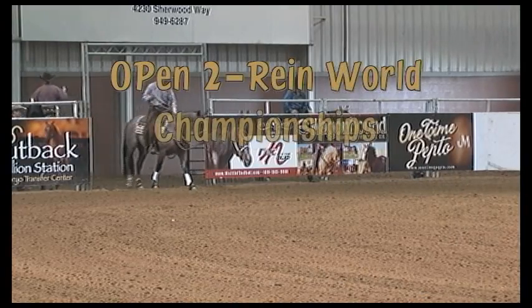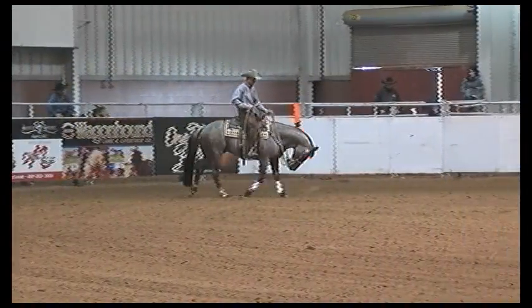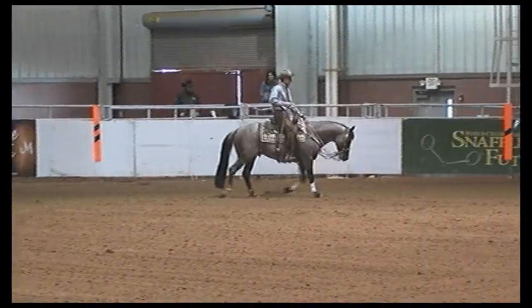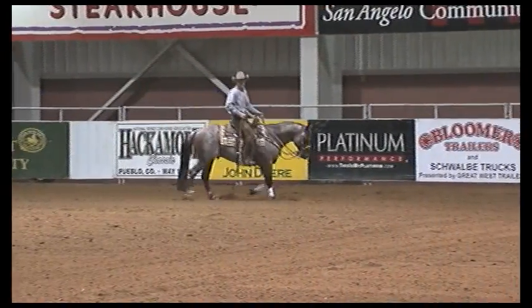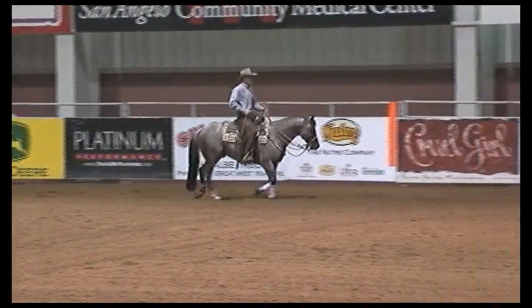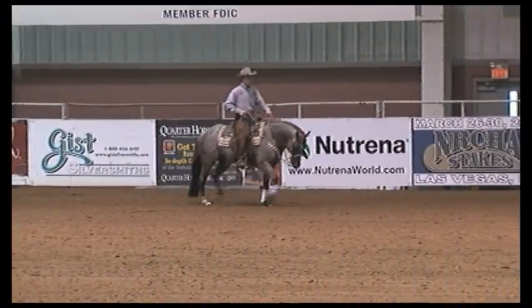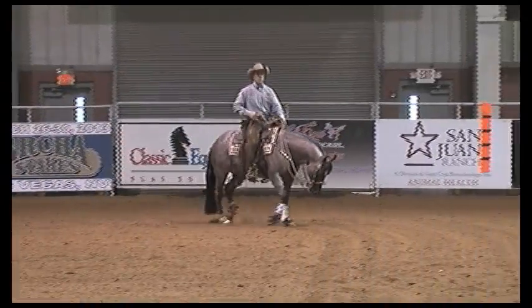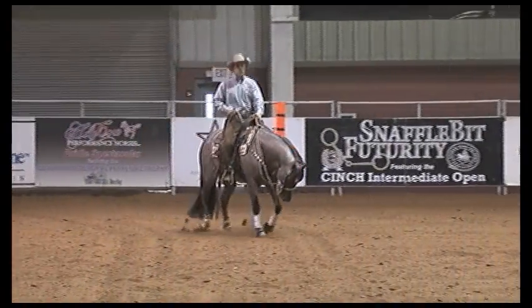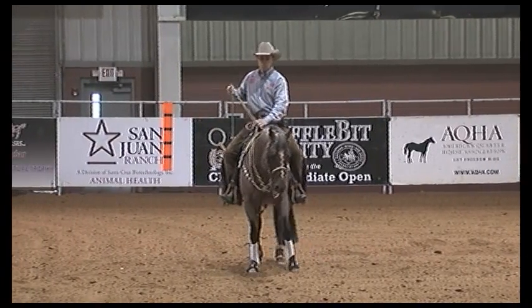I'm Jake Telford from Caldwell, Idaho, and we're watching a video of the Open 2 Reign Finals at the NRCHA World Show, San Angelo, Texas. The horse I'm showing is Nabisco Roan. I've had quite a bit of success with him all year long. I have a lot of confidence in him and I was looking forward to showing this horse in the finals.